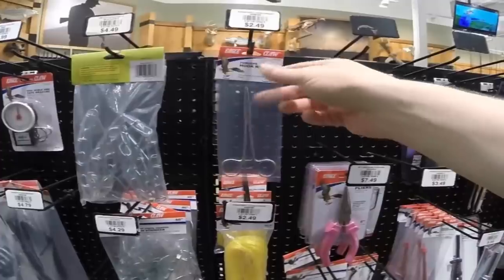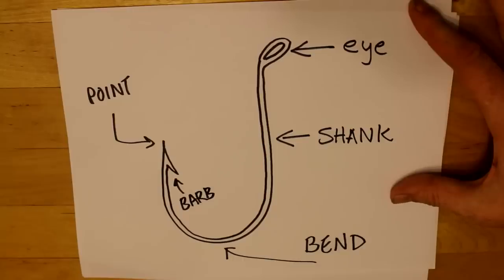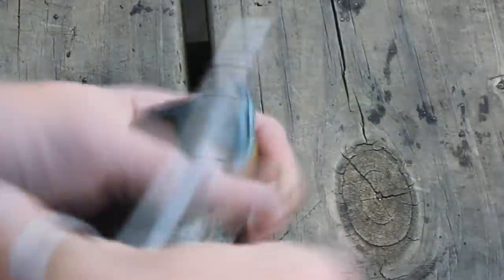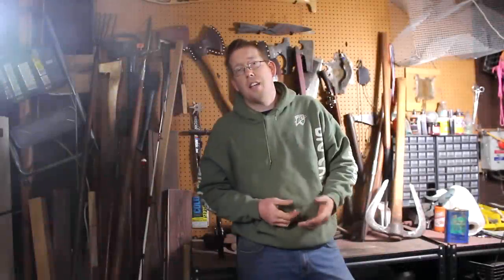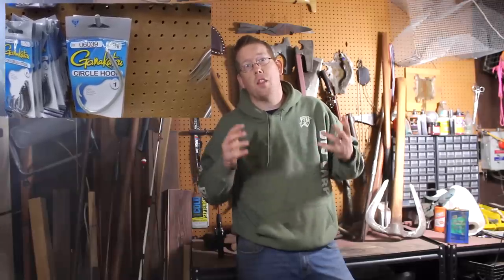For tiny fish, use a pair of forceps; for larger fish, use needle nose pliers. Grab the shank of the hook — the part between the eye and where it bends — with the forceps or pliers, turn it upside down so the point of the hook is facing down, then shake the hook vigorously and the fish will pop off. There are lots of different types of hooks out there — check out the video in the description on picking the right types of hooks.